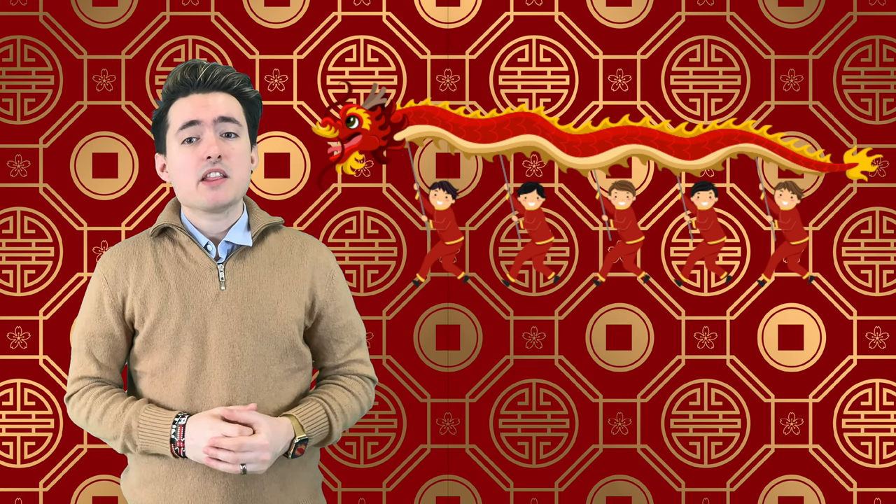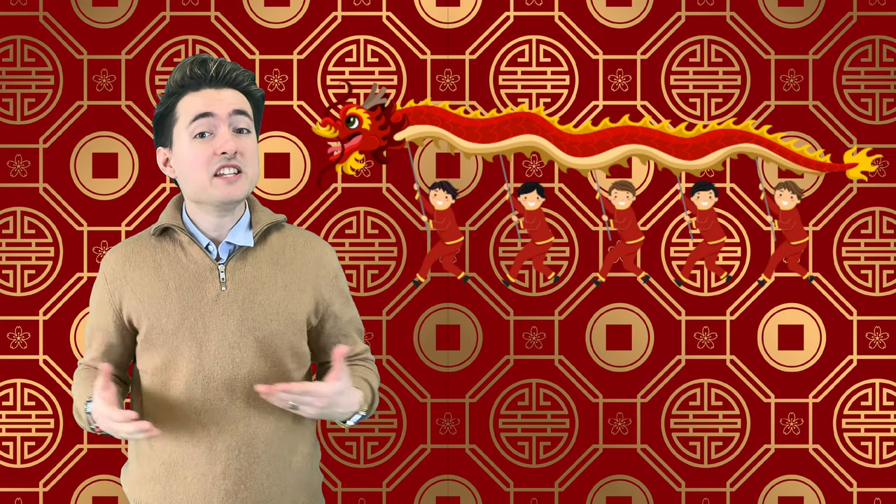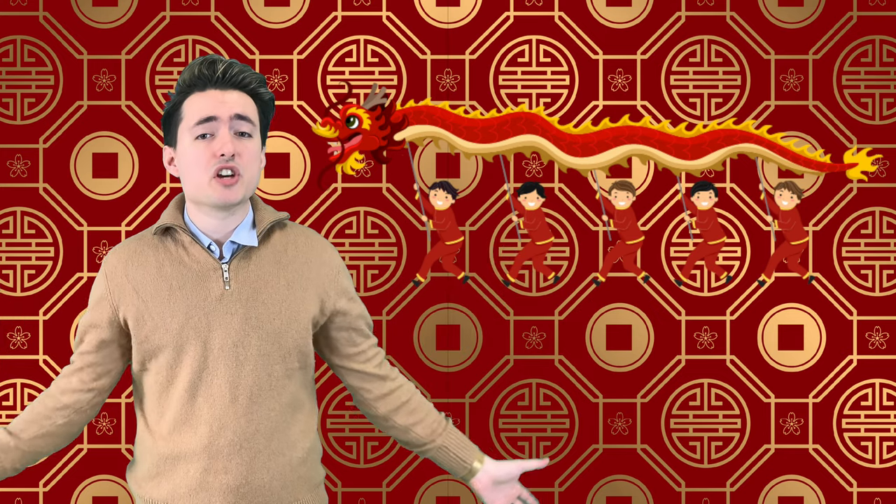Now, let's go back to the dragon dance. When there's a dragon dance being performed, there is usually some form of lu guo performing. These groups could have only one kind of drum, or all of the instruments we just talked about.